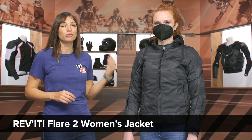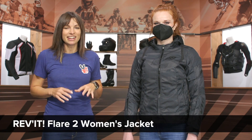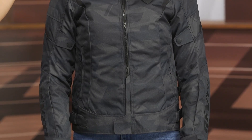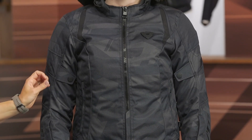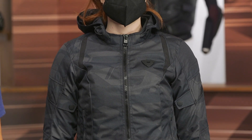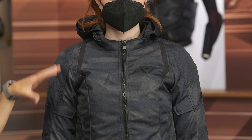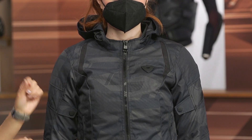Kelly joins us today wearing the Revit Flare 2 Women's Riding Jacket. This is clearly a jacket built for those colder months of riding. It has a prominent hoodie, a permanent sewn-in Hydratex waterproof liner, and a full-sleeve drop thermal liner. Not a lot of perforations, not a lot of vents — keep this for those really cold days of riding. It meets CE and CE Level 1 ratings and will cost you around $320.